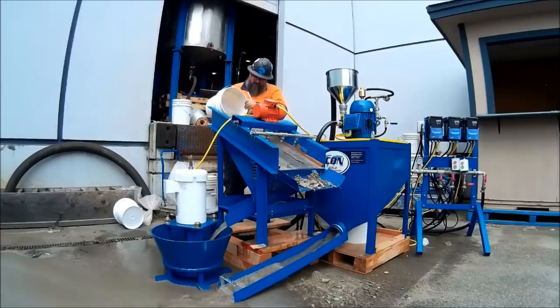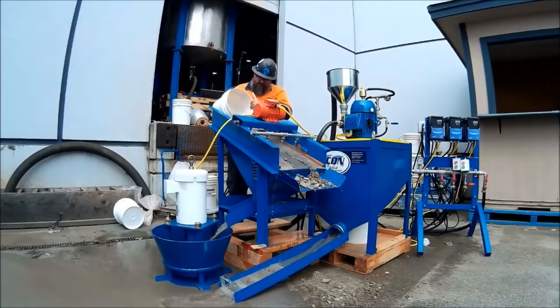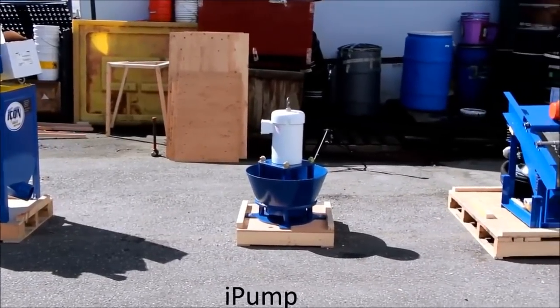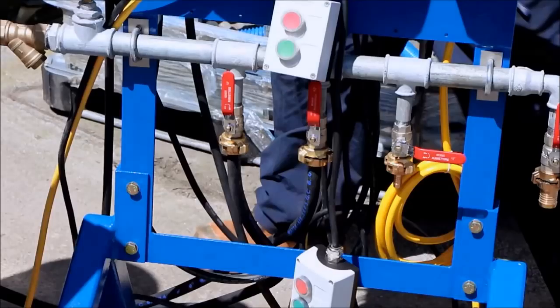The IGR100 plant consists of the following pieces of equipment: I-150 gravity concentrator, I-Pump, I-Screen, Mini Grizzly and Sluice, and Control Station.